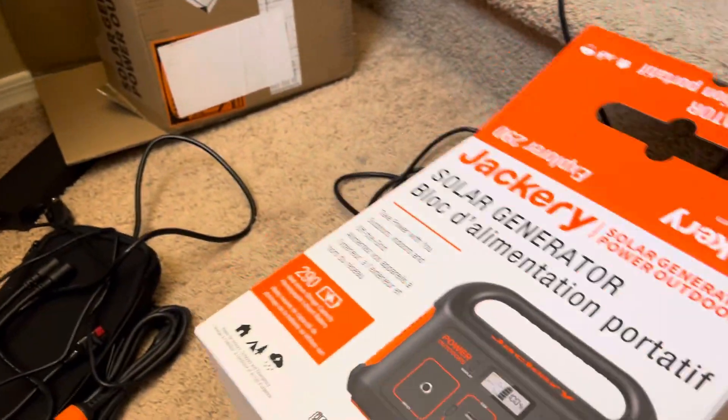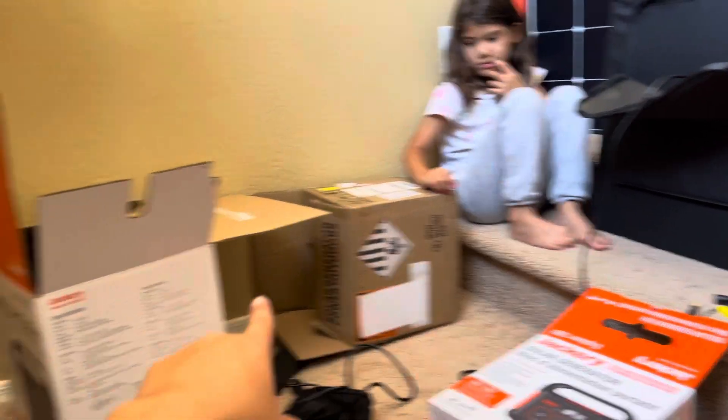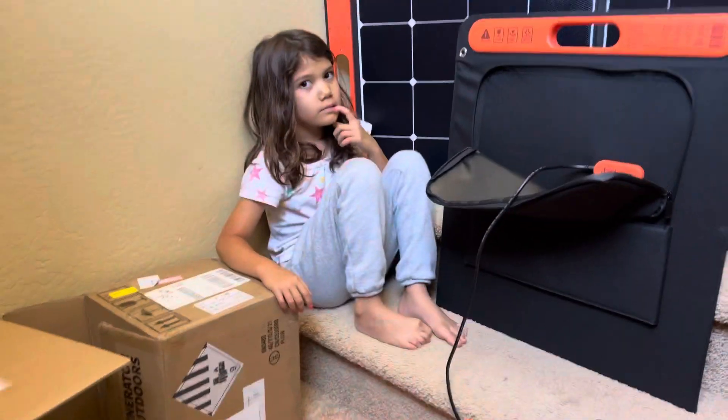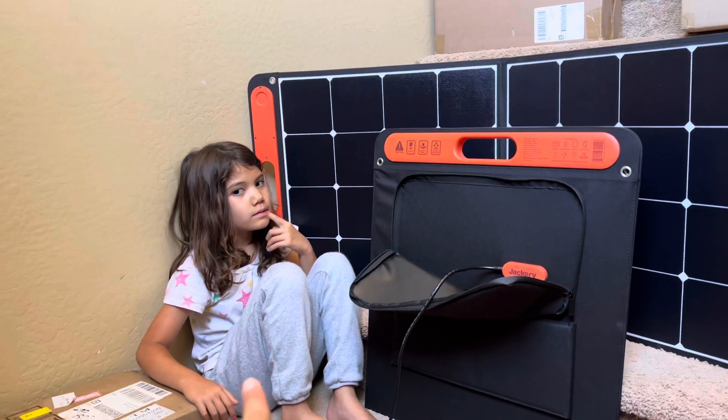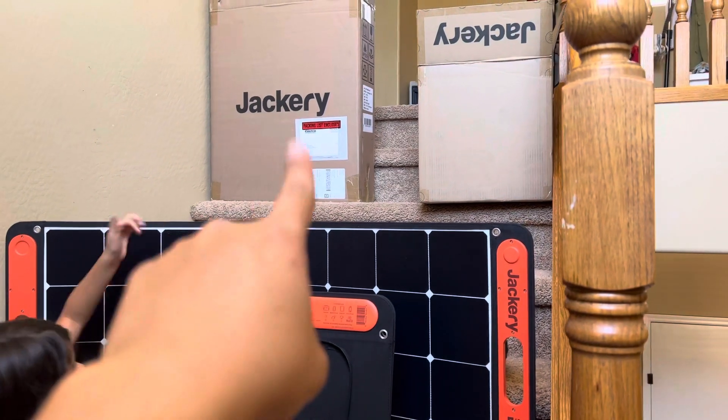If you need to read it better you can pause the video. So it comes in these boxes — that's the outside box, that is the Jackery box. It comes in three boxes. The box right there is the solar panel box, and this other one is the station.